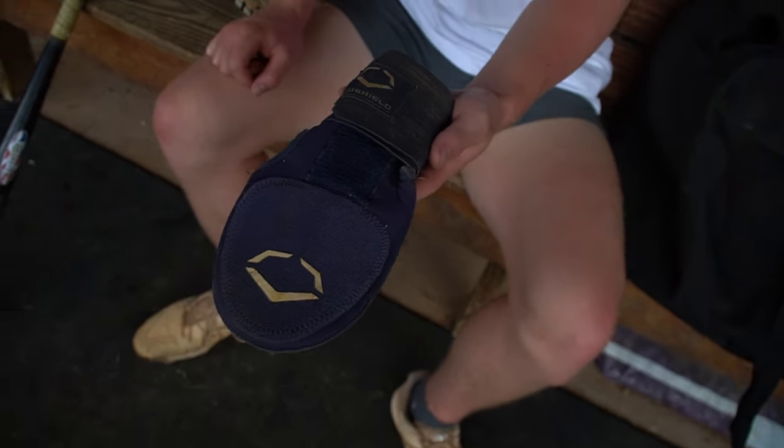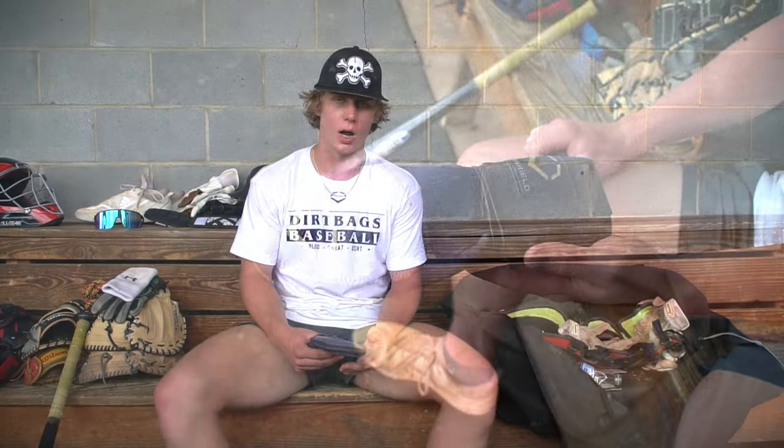I've got an Evo Shield sliding mitt. I wear this whenever I get the chance to base run. As a catcher, a lot of times I'll get a pinch runner, but whenever I'm DH-ing or playing another position, I'll wear this. It helps with sliding and not jamming your fingers whenever you slide into a base.